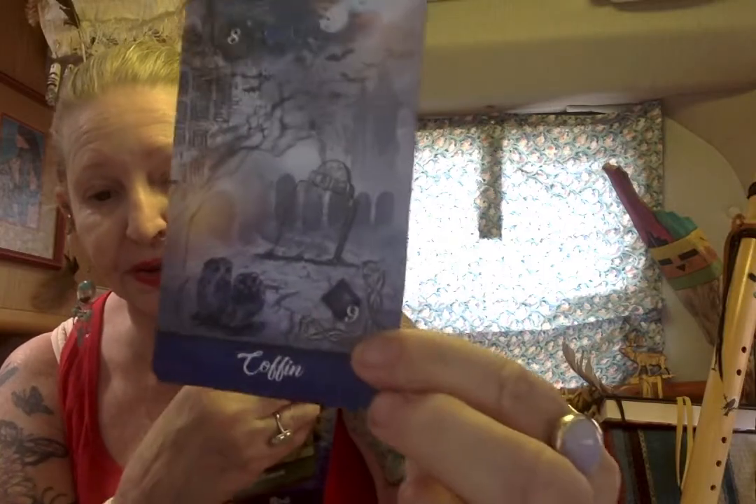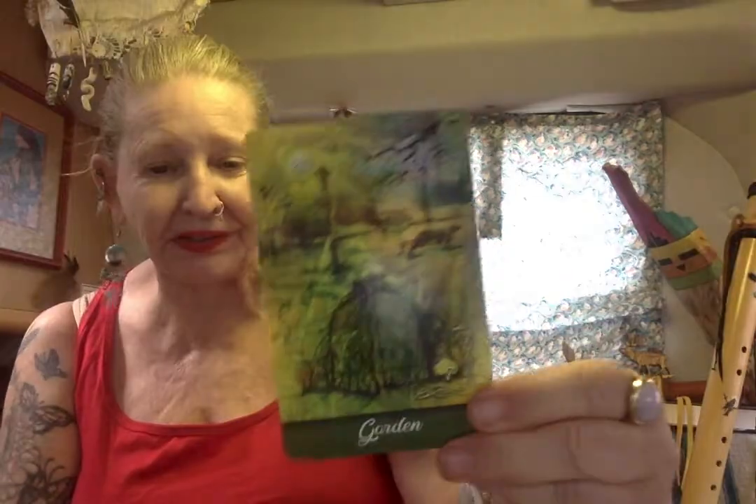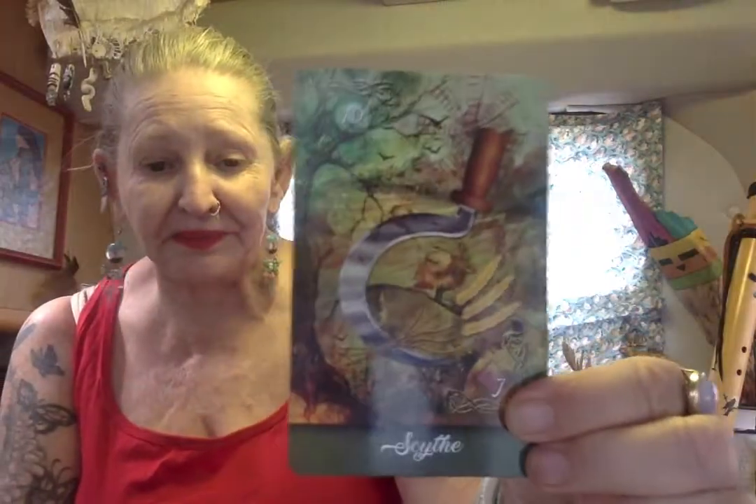They're a little difficult to see on some of the cards, but they are there — the corresponding regular playing card. Nine of diamonds on this one. Bird, rider, lady, book, garden, ring, scythe, lily.